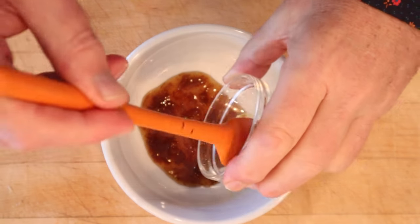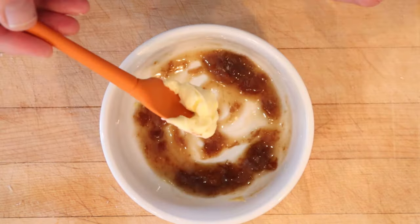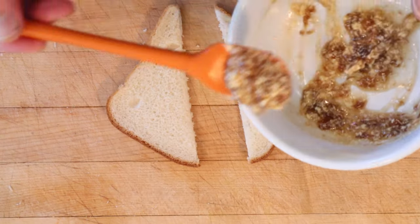To chutney we add French mustard and lemon juice. Mix that together. Now we add in creamed butter, and we put that onto bread.